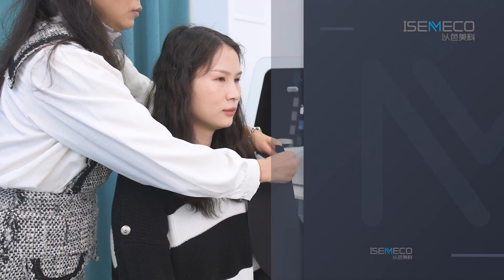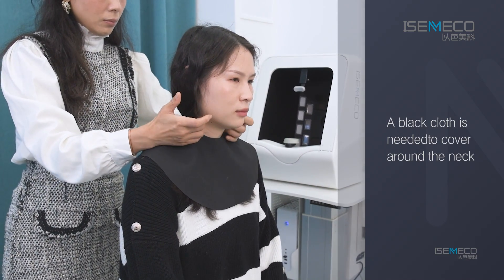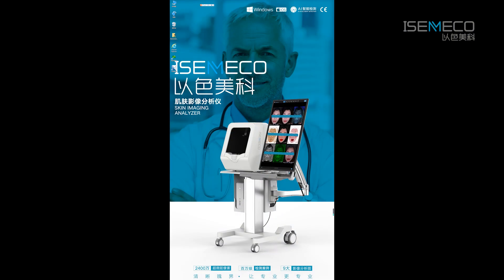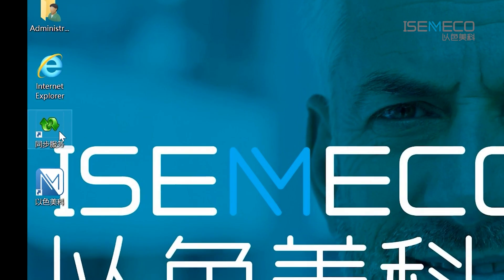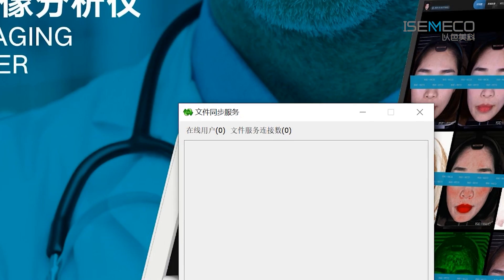If the customer is wearing light-colored clothes, a black cloth is needed to cover around the neck. When turning on eSemical, if you have purchased a multi-terminal service, before opening the eSemical software, you need to open the sync service program first.